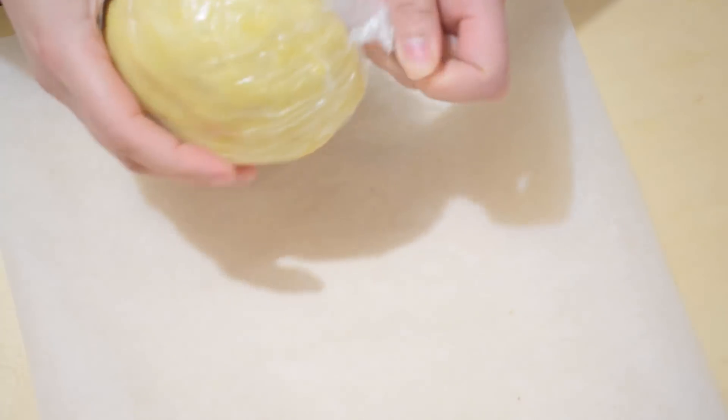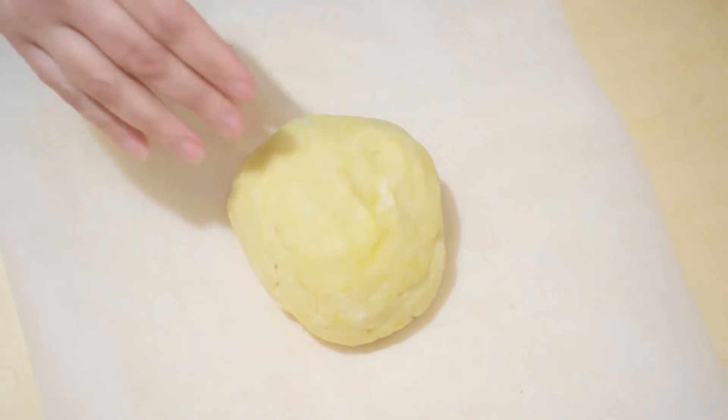We then take the pasta frolla back out of the fridge and we go to roll it out.